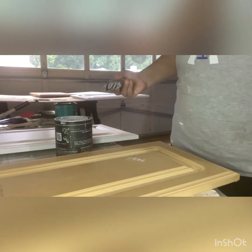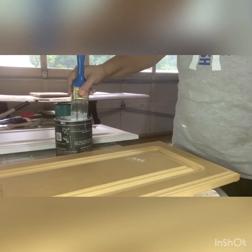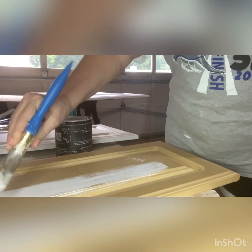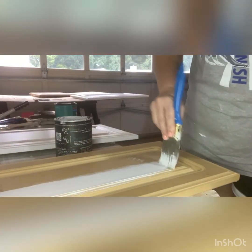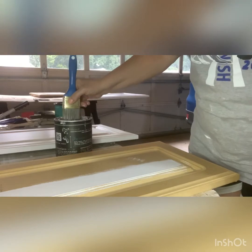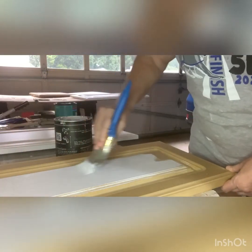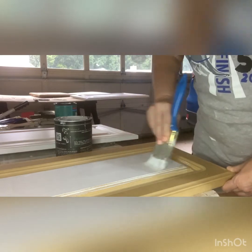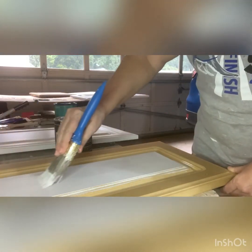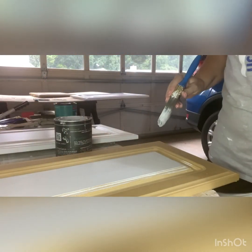I want to give you a few tips on painting with chalk paint because it is thicker and a little different. When you paint, you'll see lines from the brush in your paint — that always happens no matter what kind of brush you use. What I do is put a good coat on any way you want, and then go back and do one swipe all the way without stopping. That way you don't see as many brush strokes.